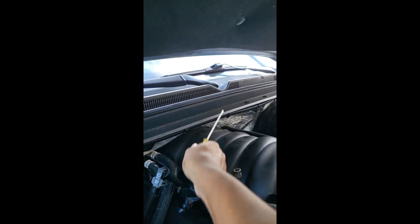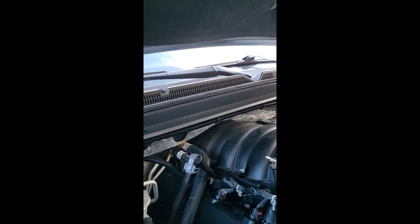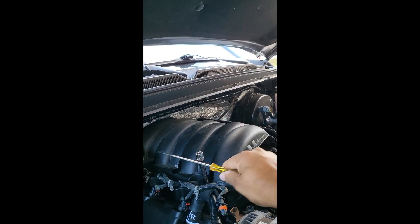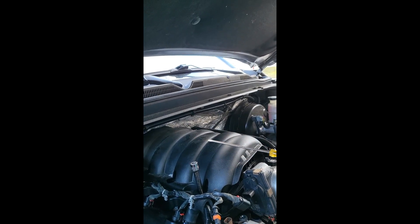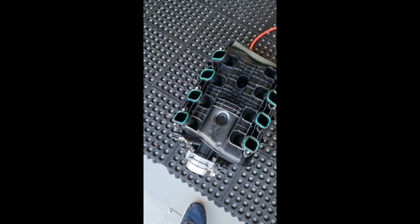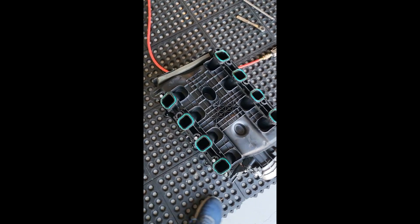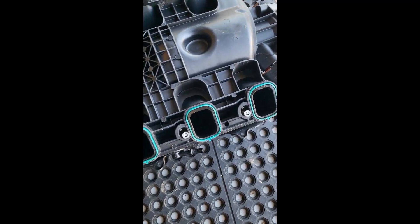Disconnect the battery so your vehicle won't start. The intake manifold is about 24 inches long but you have roughly a 12-inch overhang, so it's going to be difficult to remove it straight up. You have to lift it up maybe 2 to 3 inches and then forward about 12 inches, and then it can come out.